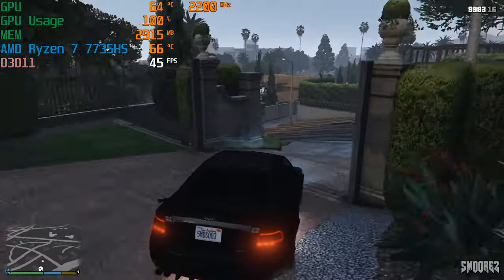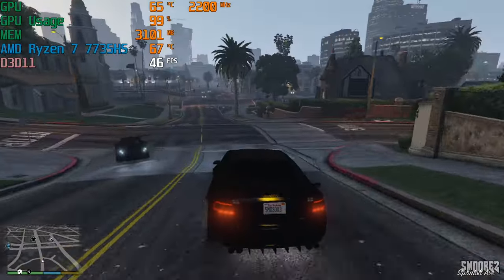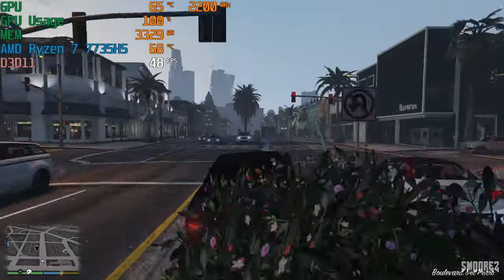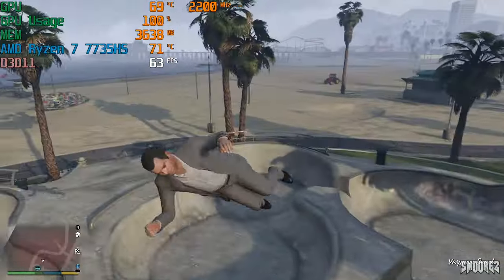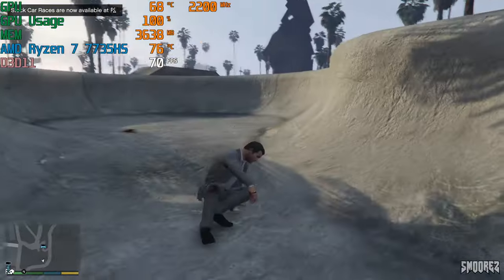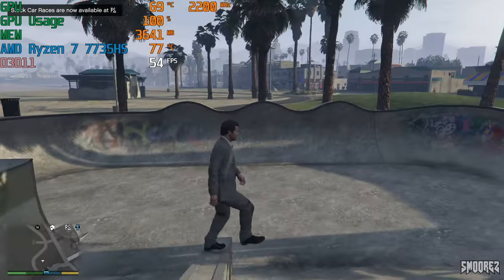Next up is GTA 5, a game that's almost 10 years old. At 1080p with pretty much everything cranked to high, it ran fairly solid at about 40 FPS on average, though I did see it jump to 60 and beyond in a few places. With just a few small tweaks to the settings you'd see a constant 60 FPS out of this no problems, and for a 10-year-old game it still holds up graphically.